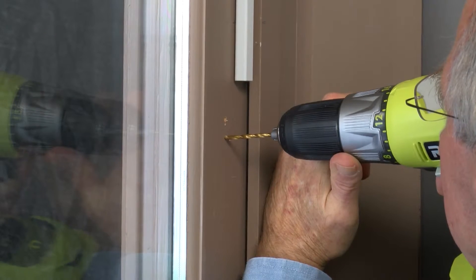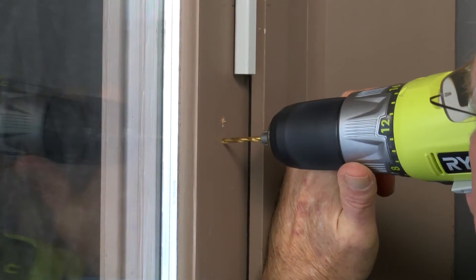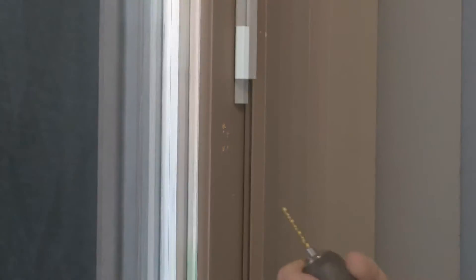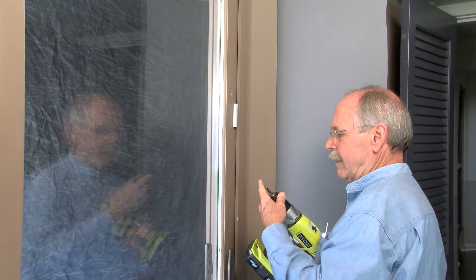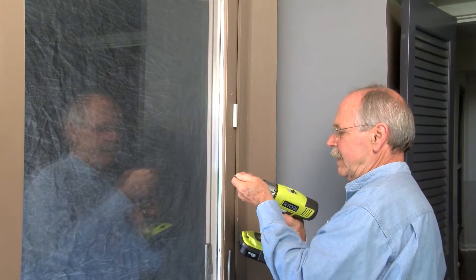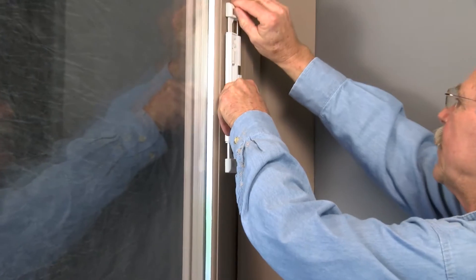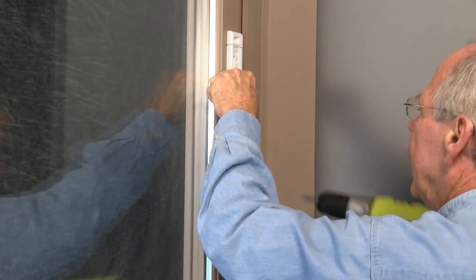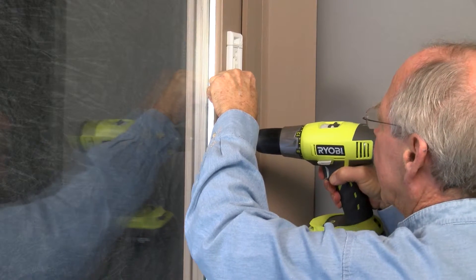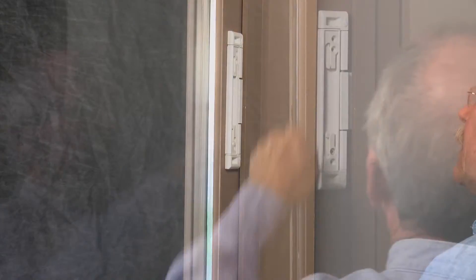Next, we'll be securing the lock to the door using the 3/4 inch screws — swap out the drill bit now. Place the lock back into position and close both bolts, then go ahead and screw in the four remaining screws. Again, if you feel significant resistance it may be the glass — if that occurs, back off.